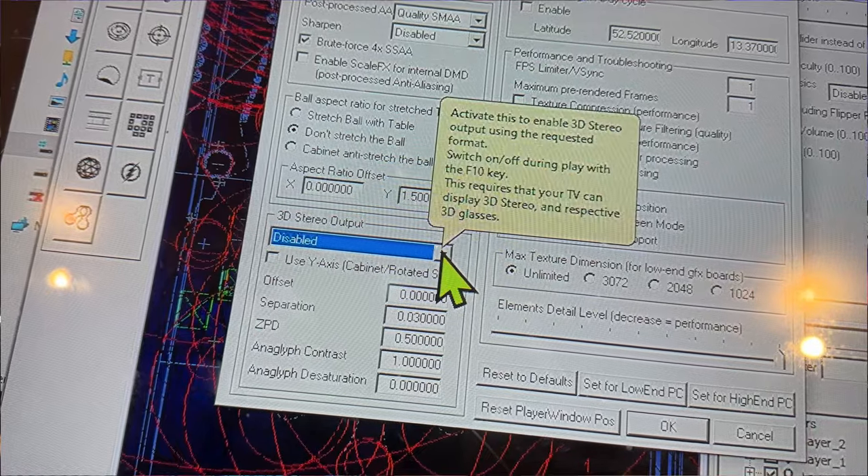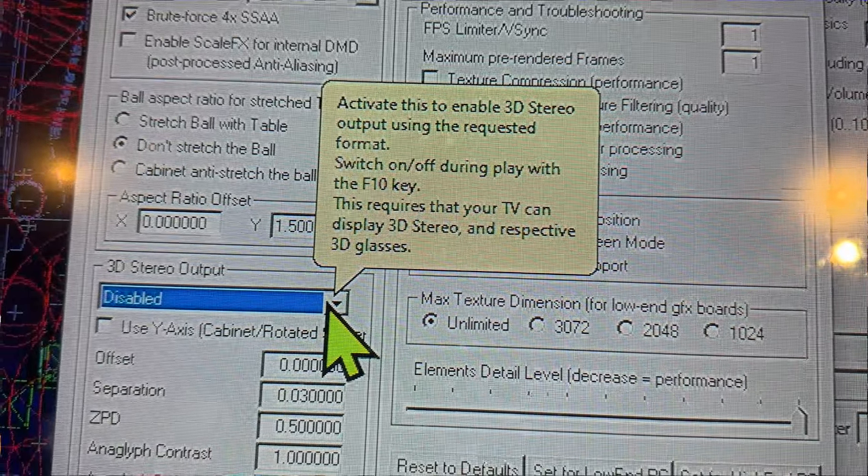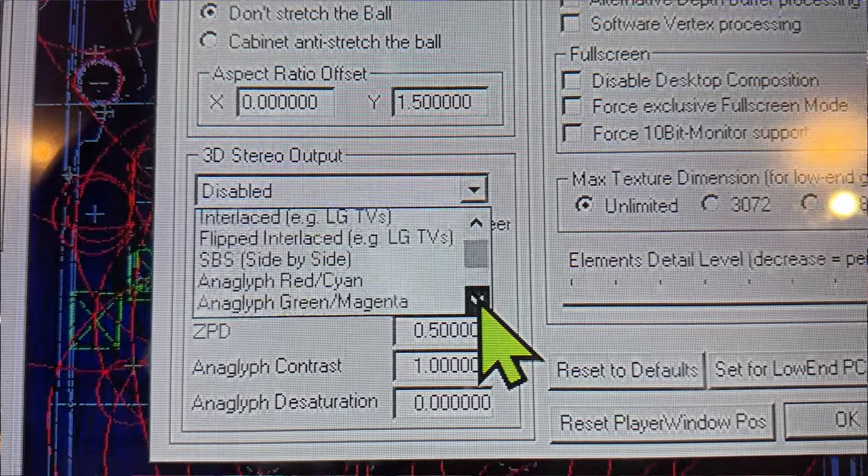There is great 3D depth to the table when you choose this mode and use a shader, which is what we're going to do today. I'll show you how to set that up to get this 3D effect. There is actually a setting within VPX to set the 3D mode, but I had no success with that, and I know others didn't either. So we're going to go through the ReShade method — adding a separate shader to VPX — and I'm going to show you how to install and configure it.